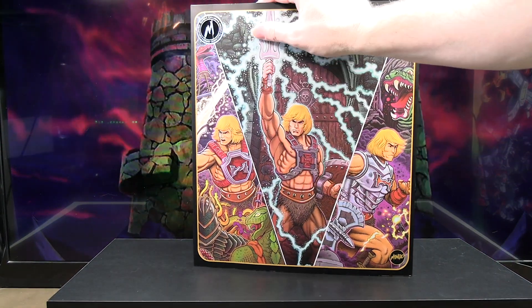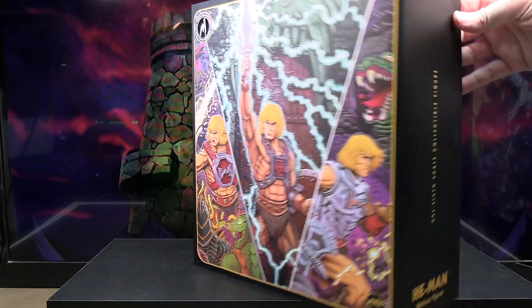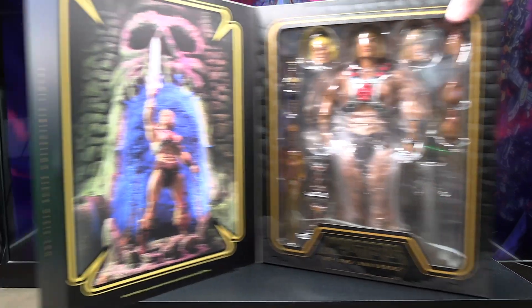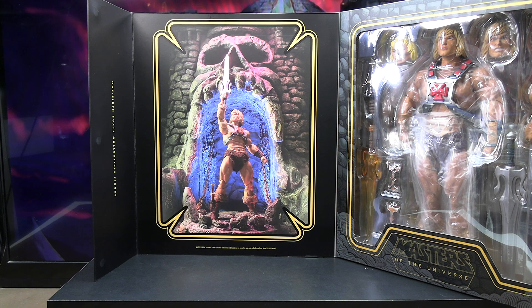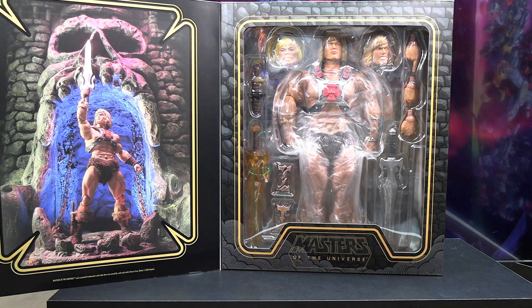This front flap opens with a magnet, so you can swing it open and see the figure inside. On this side you've got an image of the figure standing in front of Castle Grayskull holding up his sword. It's nice how you can open up the box and take a look at the actual figure.